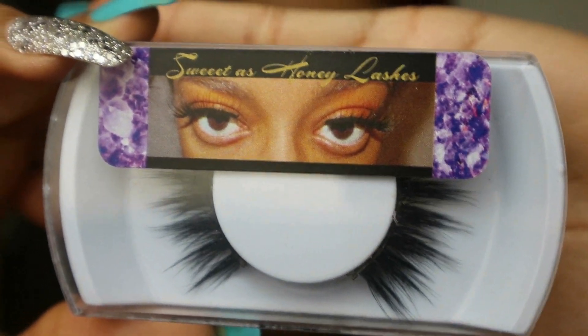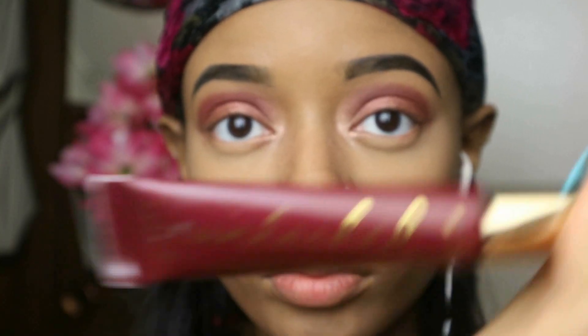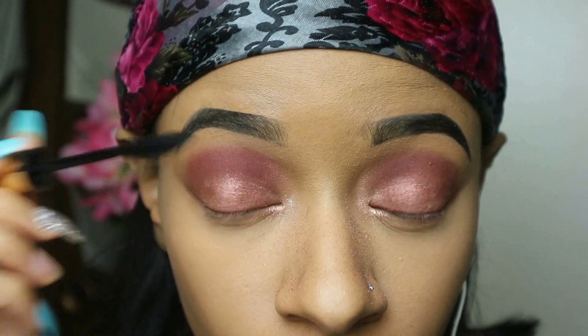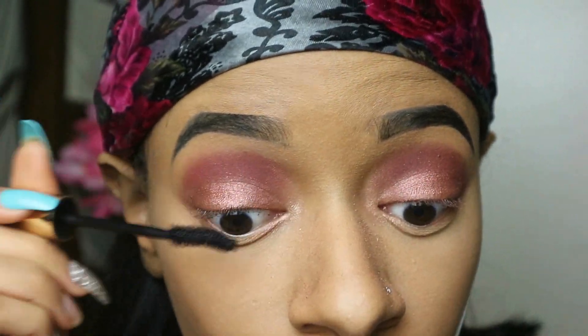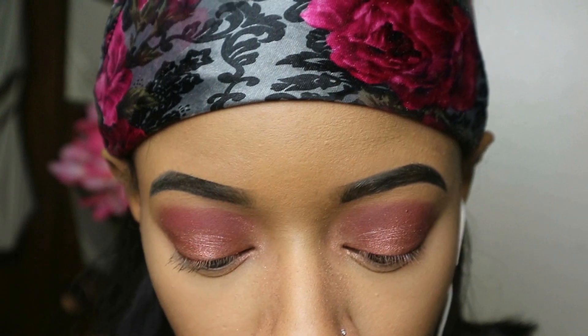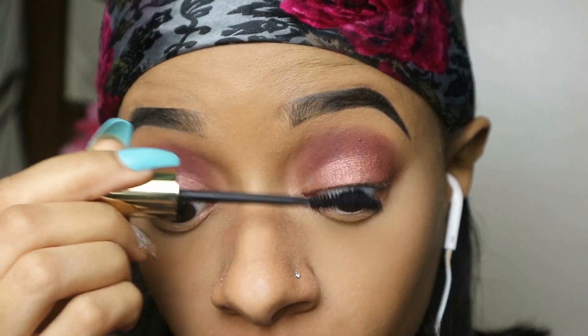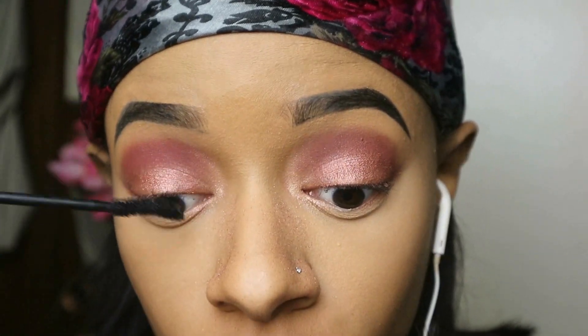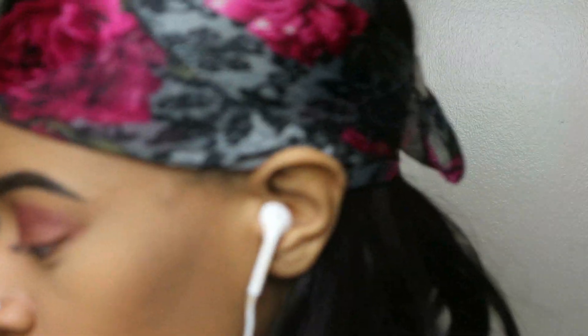I'm going in with these eyelashes — these are from my own brand, so if you want to purchase them I'll leave a link in the description below. I think these are called Sugar Plum. I love this mascara by Wonder Beauty — it's called Lashed, and it's some of the best mascara ever. I definitely need to get more though because I'm running low.